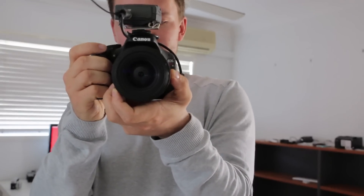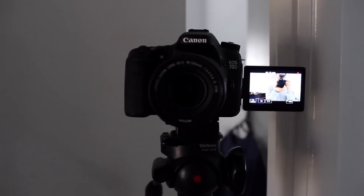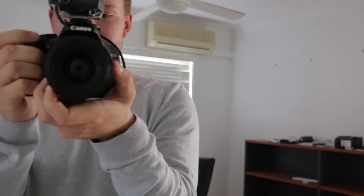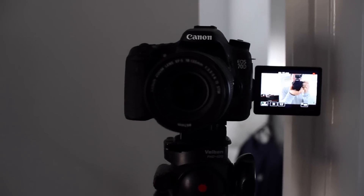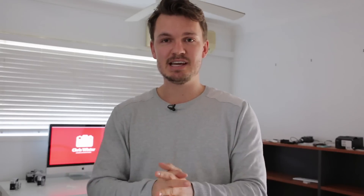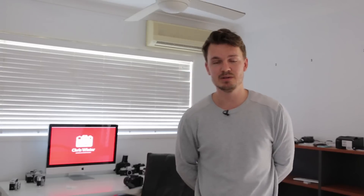Now we're going to test out the face tracking on the Canon 70D and the T6S to see which one can keep me in focus better just by picking up my face. I've got the Canon 18-135 on here, and I do know already that the Canon 70D works very, very well with this because I've done quite a few tests on it before. So let's see just how well the T6S compares. Jumping over to the Canon 70D — as you can see, my face is in focus right now with these STM motors.